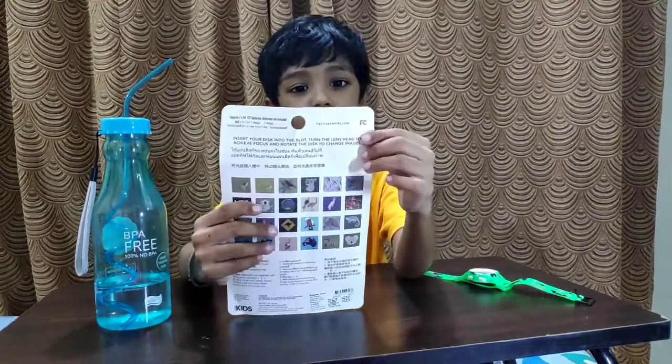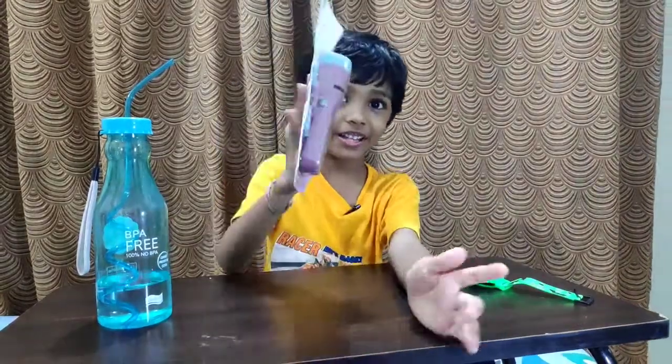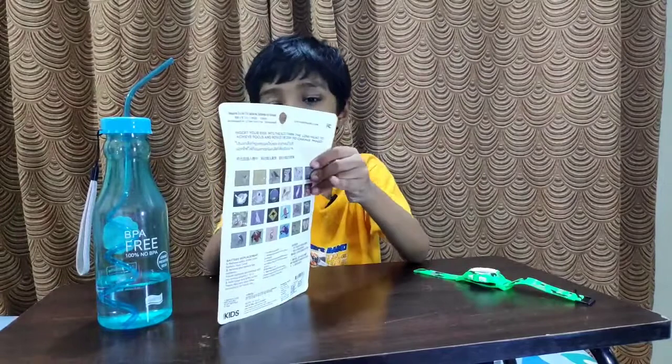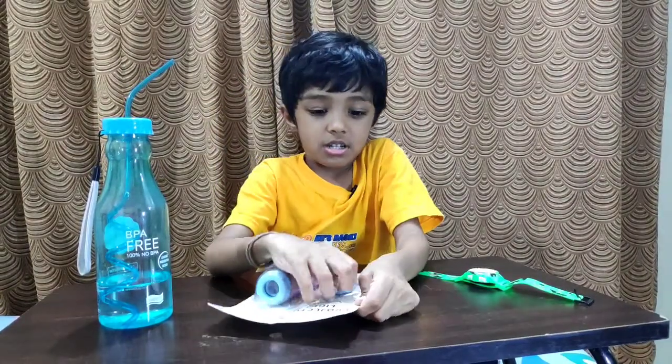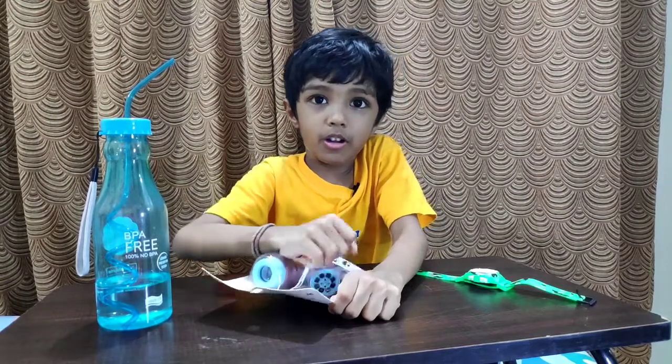Let's see — this toy is called Projector Light. Projector Light! Let's get to the unboxing box. Oh, it's super — oh boy, oh boy!